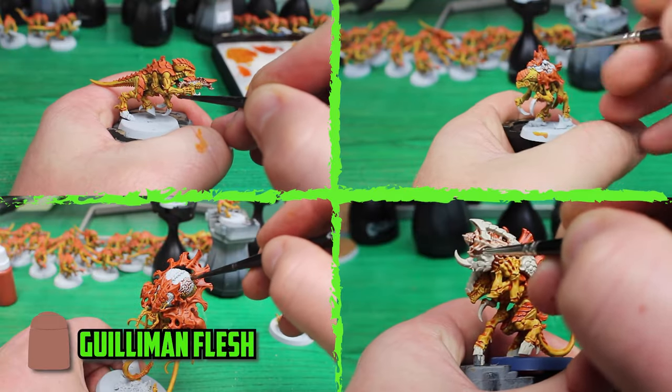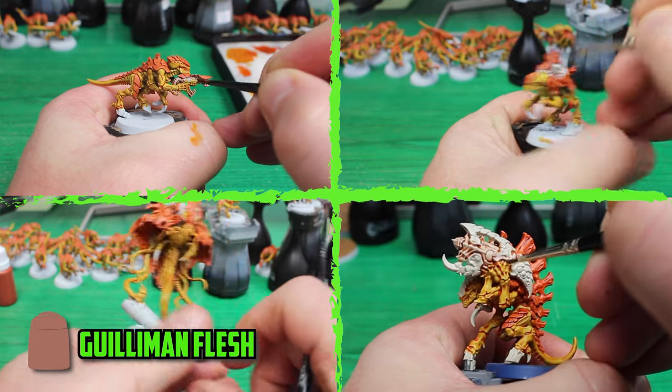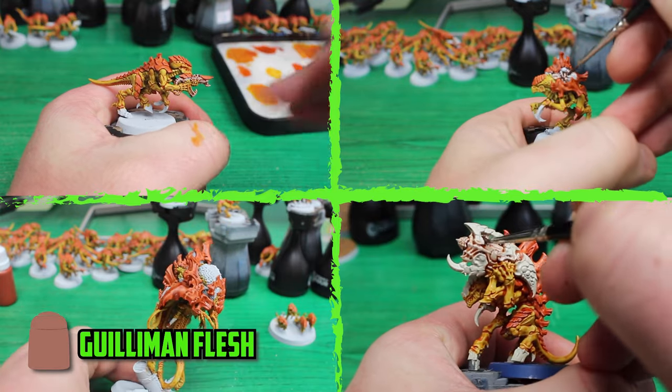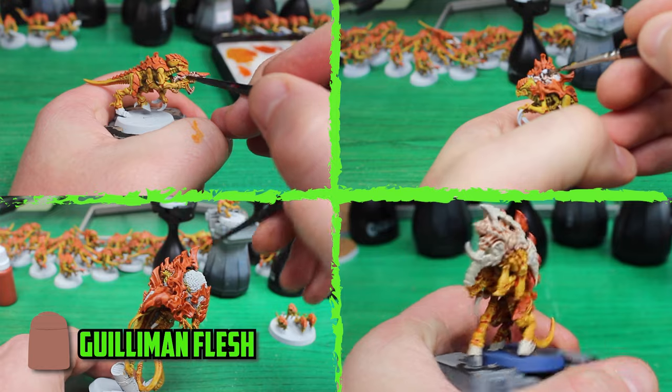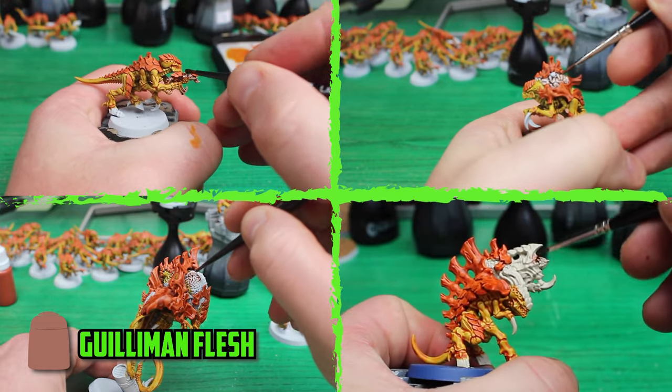The Neurotirant's little followers on the Barbgaunt brain parts were then painted with Guilliman Flesh. I also painted part of their gun with the same color. I didn't spot it at first, but the Neurogons' leader also had a big brain sticking out of his back, so I made sure I didn't miss it.